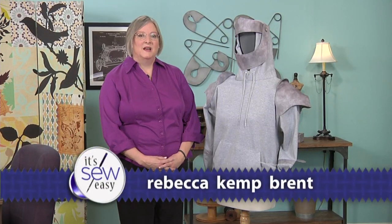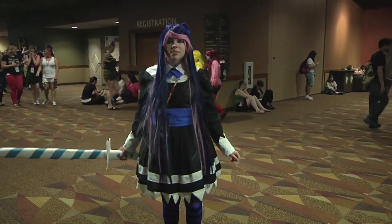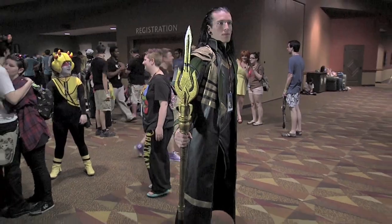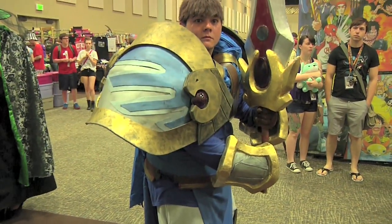Hi, I'm author and designer Rebecca Kemp Brent. I used to make Halloween costumes for my children every year, and then a few years ago my now-grown daughter got into the world of cosplay and introduced me to that. She tells me that a lot of her friends who are cosplayers are interested in ways to make armor, and I have a whimsical take on that to share with you today.